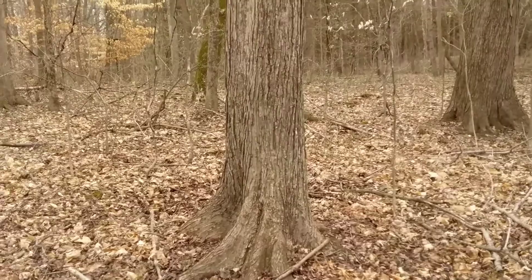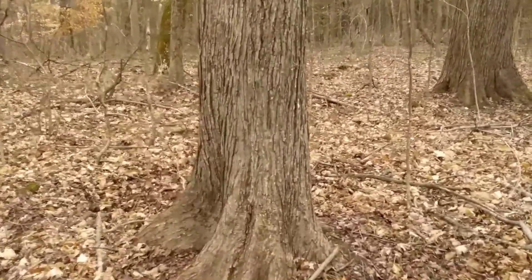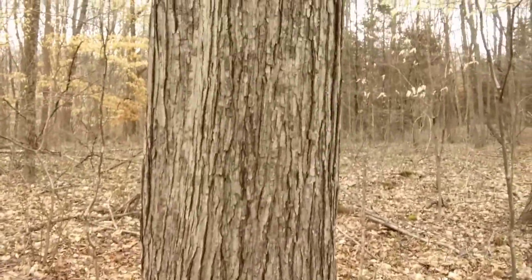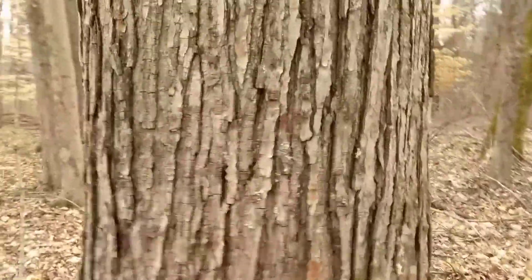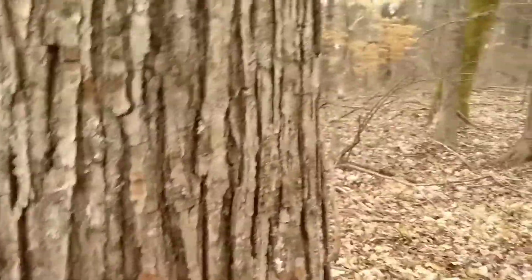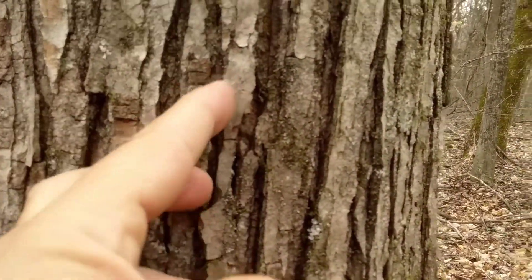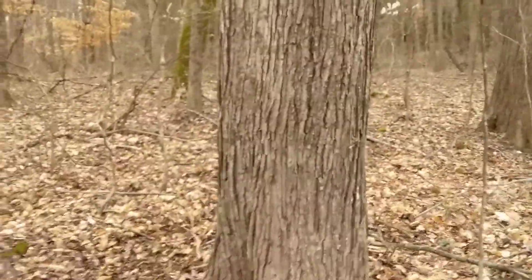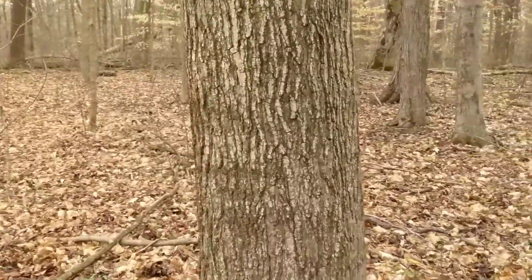So here we are — we've got a red maple, 12 to 14 inches in diameter, with lots of vertical lines. And where we have these flakes, there's a break on both sides. You can see there's a crack on both sides of this flatter area. And right next to it is a sugar maple of the same size.